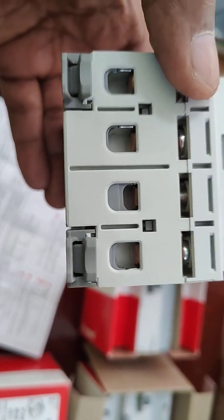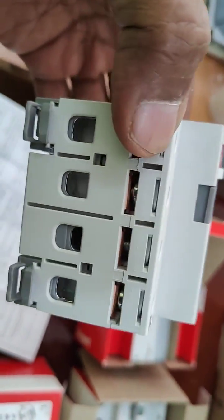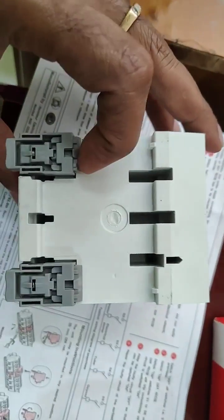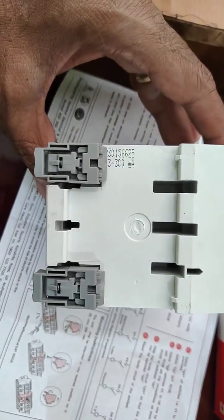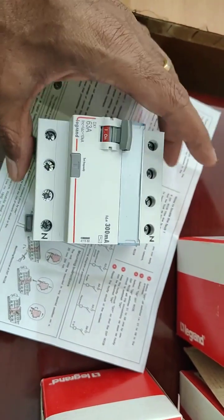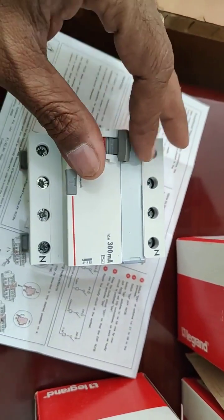This is having terminals on the back side. If you loosen them, all four wires have to be connected. This is suitable for DIN rail mounting application. This is ISI certified equipment and it is having the knob and all other features.